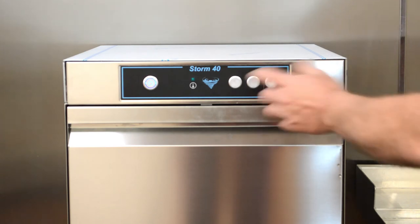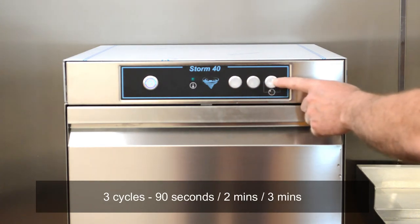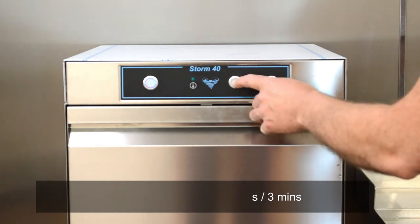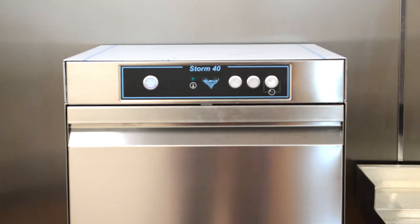You can then select which cycle you want to run. You have a 90 second cycle, a 2 minute cycle, and a 3 minute cycle, selectable by pressing the corresponding buttons. To start the cycle you just press and release the cycle button and that will run a wash cycle. When the cycle is fully finished, the light will go out.